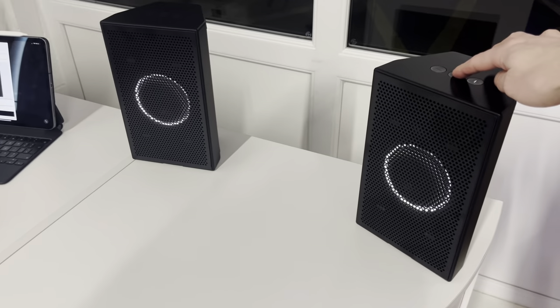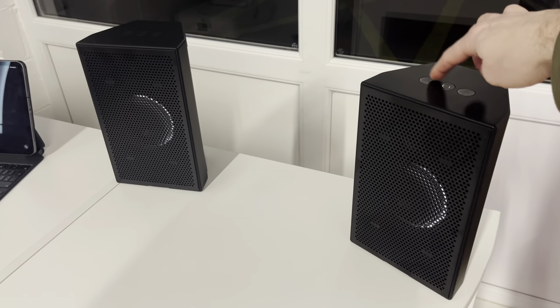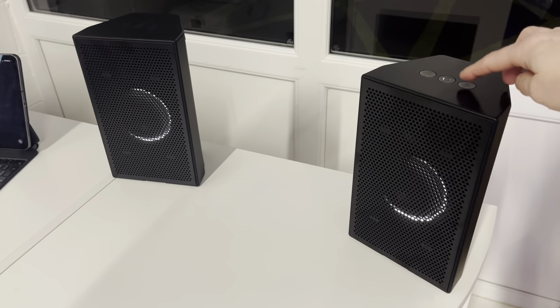If I turn the volume up on one, it does it on both. And you can see that LED ring there telling you where you're at volume-wise.